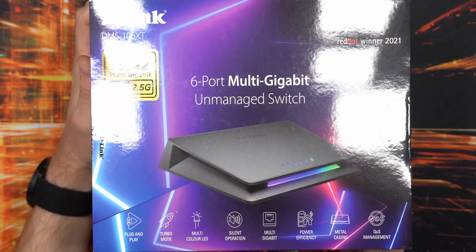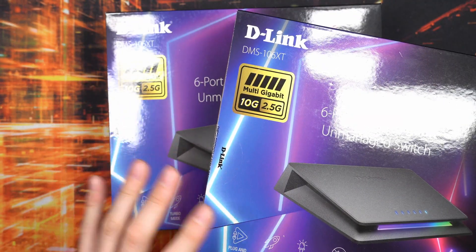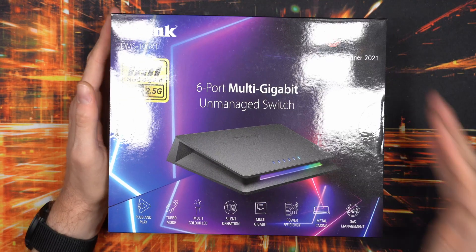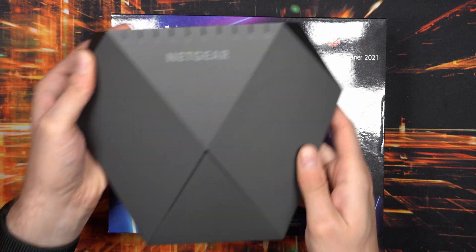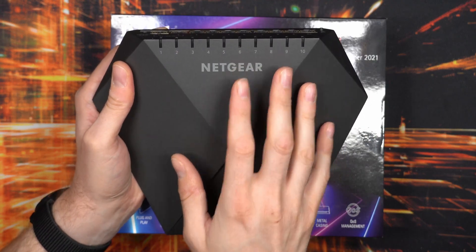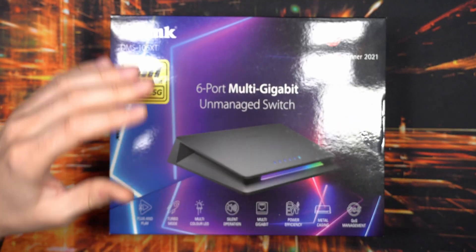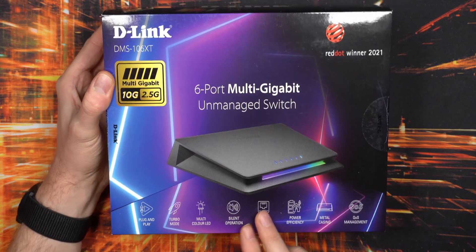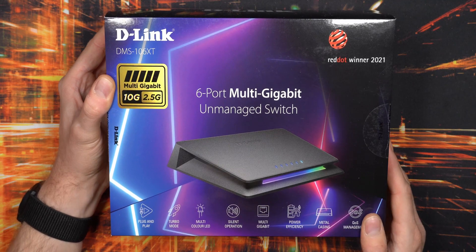My plan is to hook these up with 10 gig ethernet between the two and connect my devices to them. I have them placed in separate spots in my office, which is more convenient. They are replacing my current Netgear switch, which only has one gigabit connections — only the two on the side are 10 gigabit. Since most of my computers nowadays are 2.5 gigabit per second, including my NAS servers, it's time to upgrade.